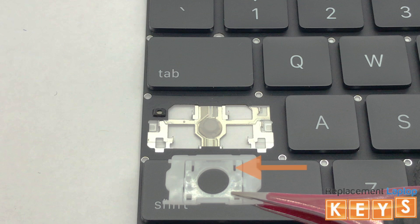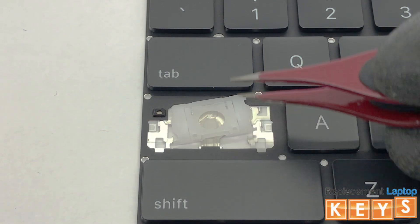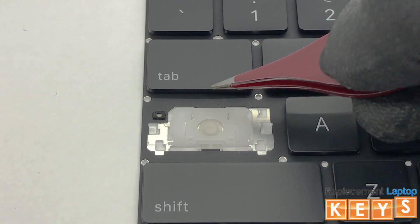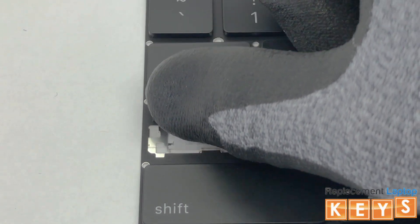To install the hinge, align the two upper tabs of the inner hinge by hooking them under the upper mounting points. Once the tabs of the inner hinge are hooked into the upper mounting points, place your finger on the top of the hinge and slowly push downwards towards the bottom until the hinge is secured in place.